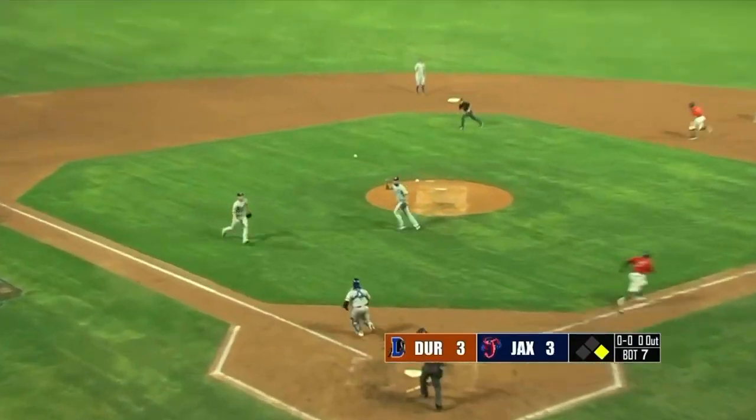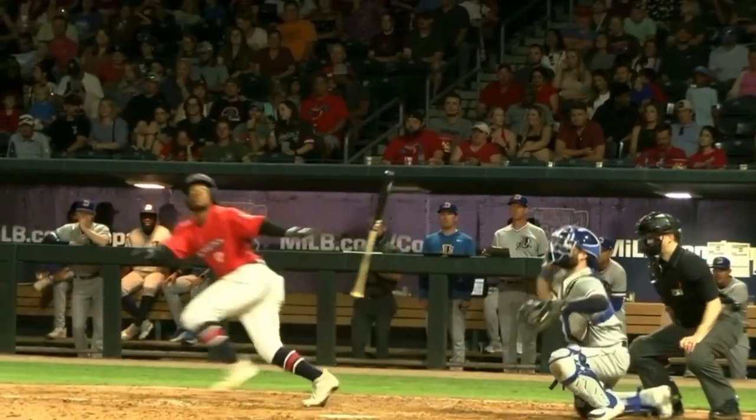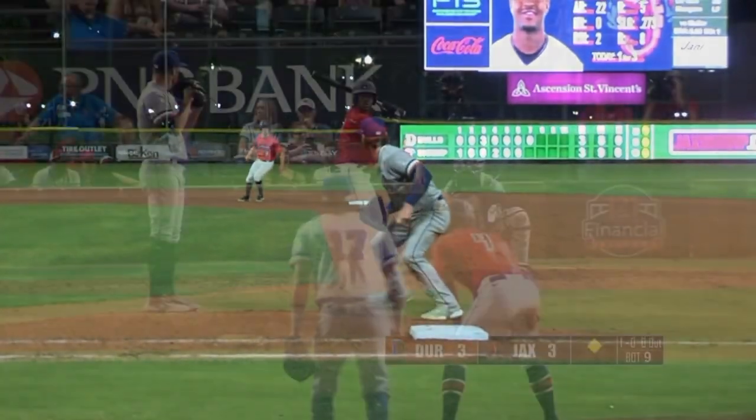First pitch to Edwards — squares the bunt, straight down. Picked up by the third baseman Meade. Throw to first is late. He has IQ — he is so smart. That bunt went straight down but ricocheted at least 25 feet in the air and fell three feet.